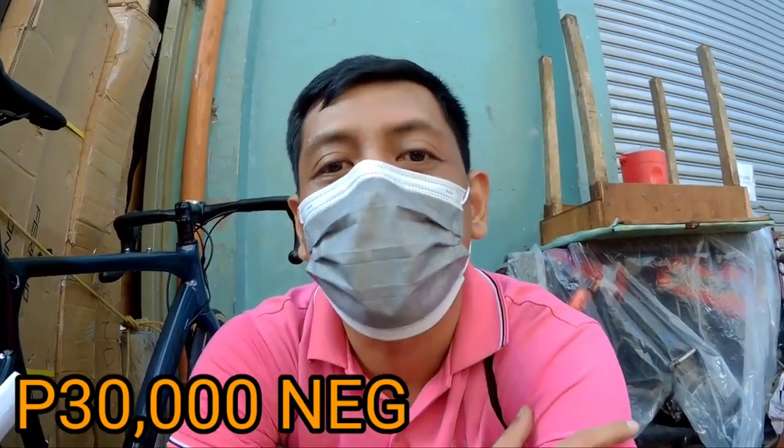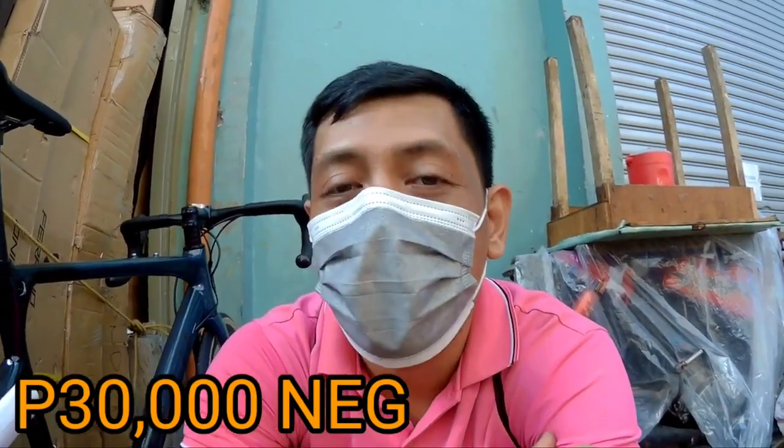Ano masasabi nyo dito sa Sunfield Astro na ito? Napakagandang specs na ito, sulit na sulit. Naka-carbon fork na, and then may pagka-aero na rin yung kanyang handlebar. Sobrang ganda na itong bike na ito. Magkano nga ulit ito dito yan sa Funride? So 30K, 30,000 — negosyable pa yan. Bisitahin na agad si Funride dahil sobrang bilis yung bike nila dito, tulad dalo na ito ni Sunfield Astro. Sulit na sulit itong bike na ito, napakaganda.